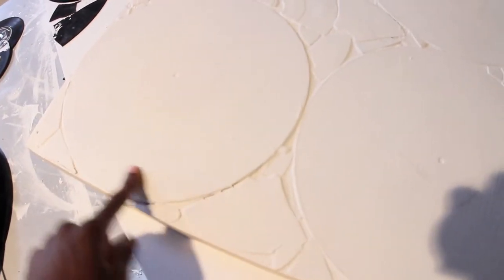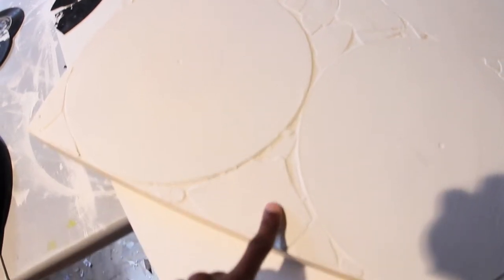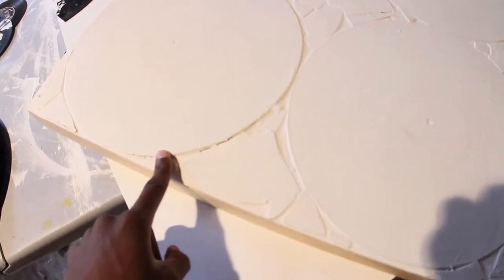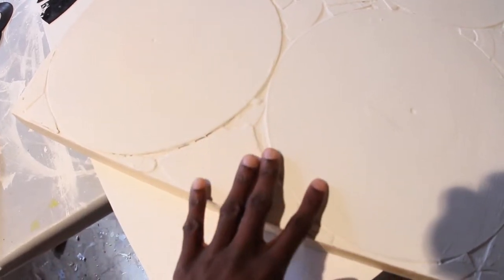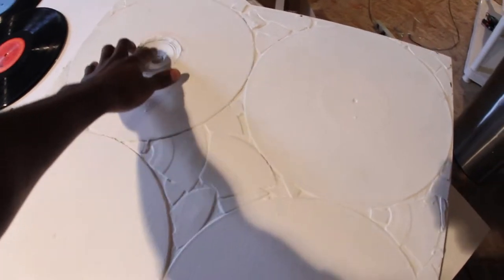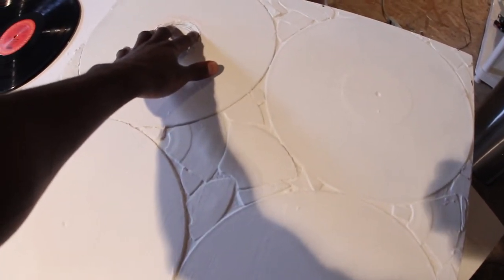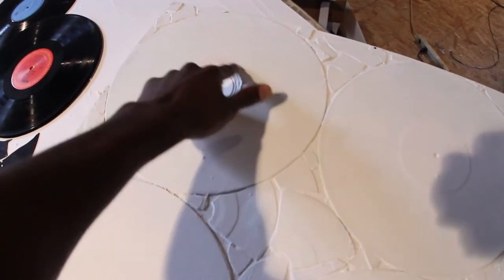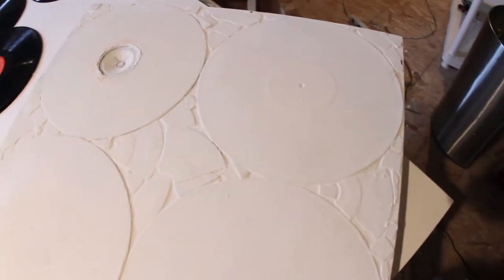This is the finished product of the canvas after I gesso it. This is a whole record, and this is a broken one. After I glue it down and gesso everything, this is what a finished canvas looks like — that's a whole bunch of records put together.